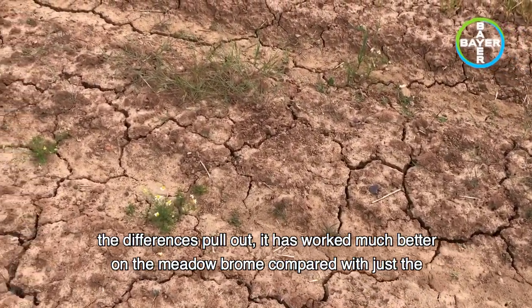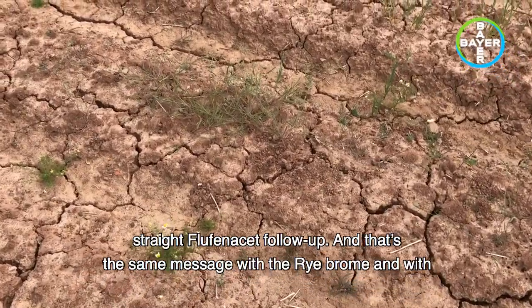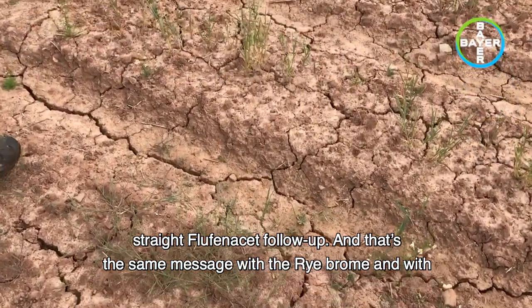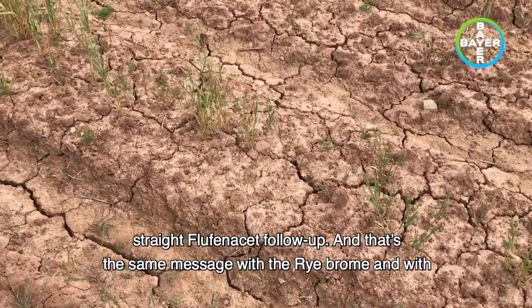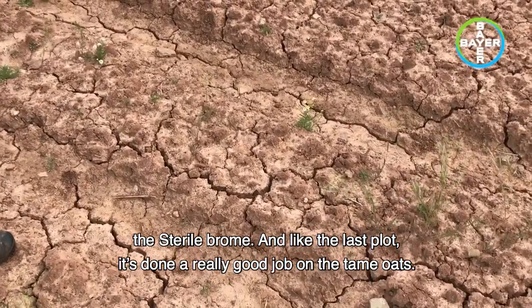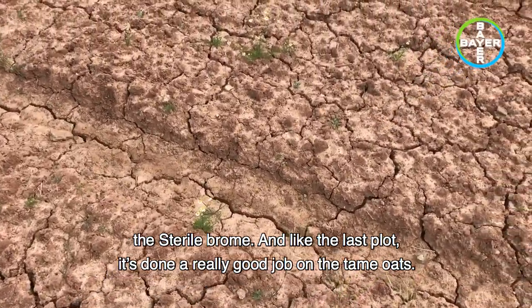This is where the differences pull out — it has worked much better on the meadow brome compared with just the straight flufenacet follow-up. That's the same message with the rye brome and with the sterile brome. And like the last plot, it's done a really good job on the oats.